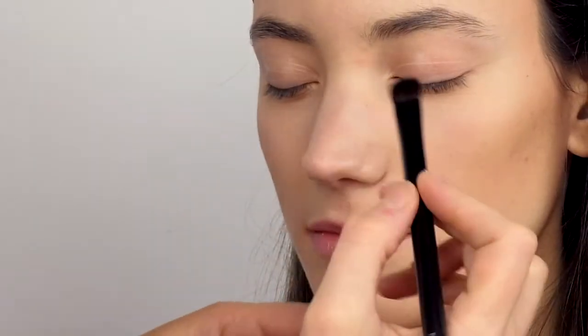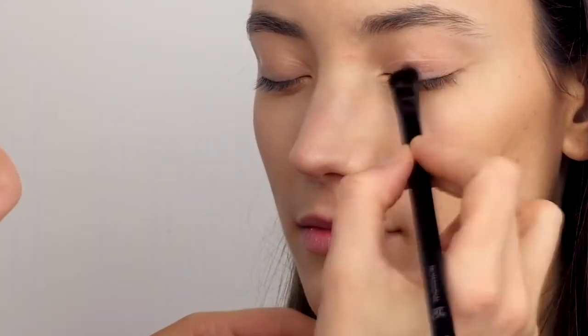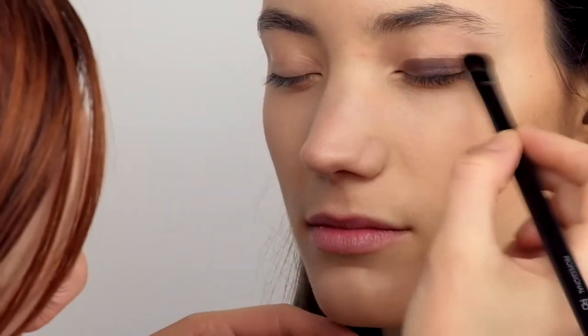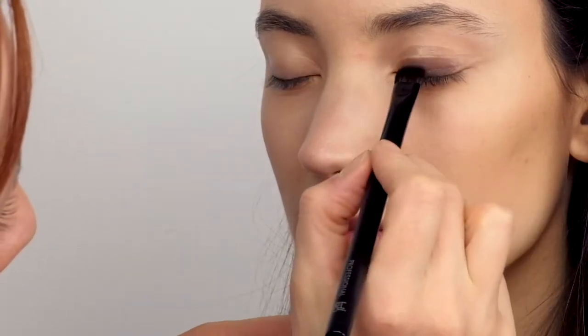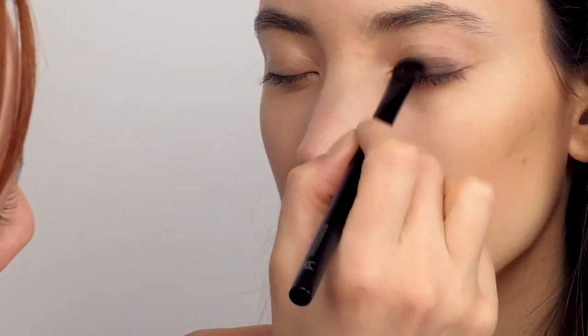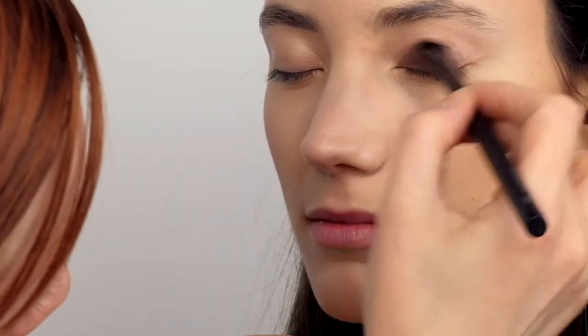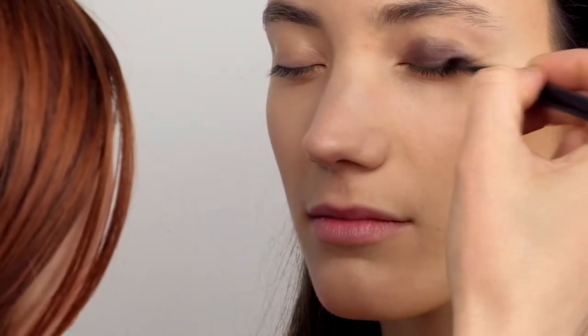Now I will start to create the eye look. I'm using RMS Beauty cream eyeshadow in the shade Karma, staining it on the eyelids and sweeping it out with a Hero brush that has synthetic fibers — perfect for blending creamy products.